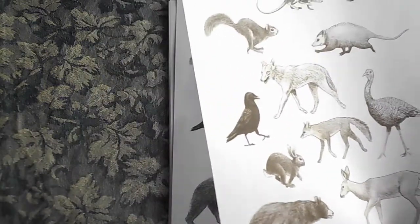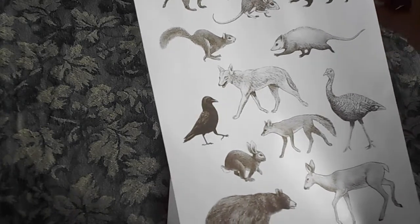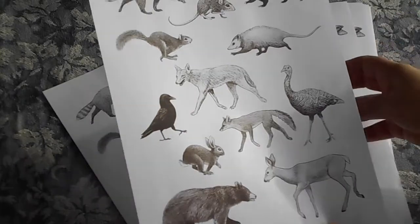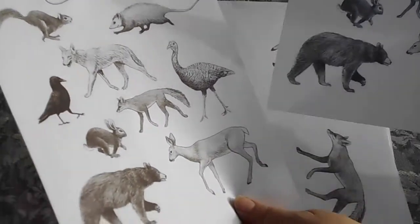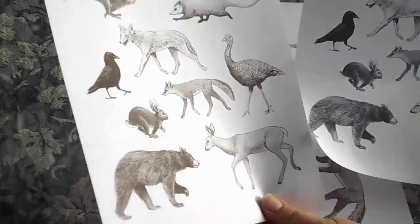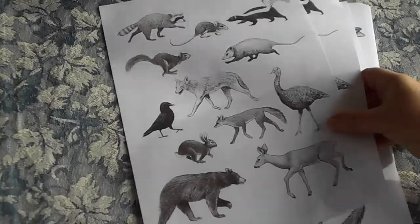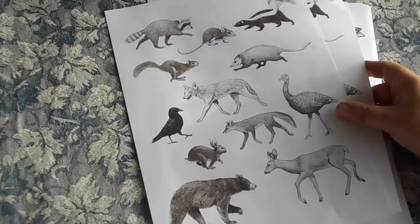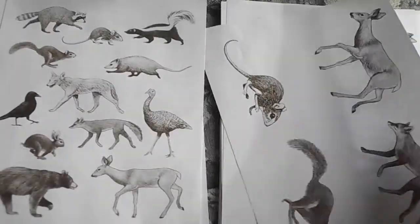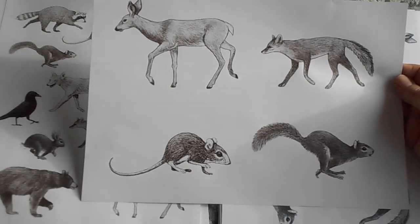They do come in two colours, which I think is great, because depending on what you're going to use them with, you might want a darker shade — this sort of inky dark black but with a bluish tinge to it. Whereas this one's got a more browner sepia tone, so that's good for the more antique looking pages. So we've got the animals all together, and then we've got sort of four to a page which is a really lovely size.